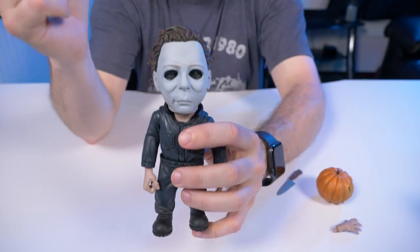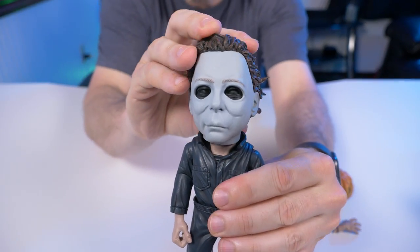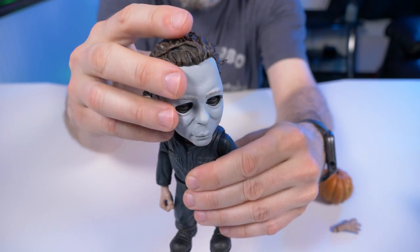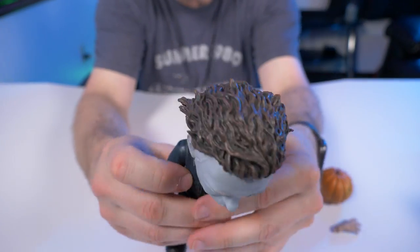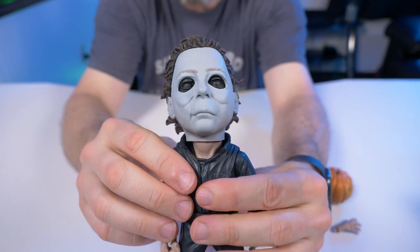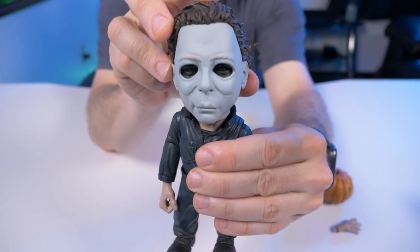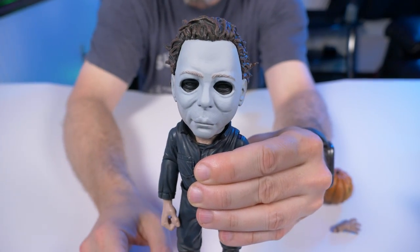Articulation — one of my favorite things about this, and what I was not expecting, is how great the movement is in his head. There is a really smooth ball joint in there, and it's the first thing I noticed when I took him out. We can look down, we can look up, we can get that nice head tilt that he does in the movie — one of the things I noticed right away. And of course we can spin his head all the way around, exorcist style.